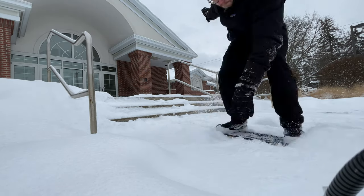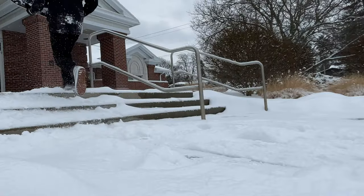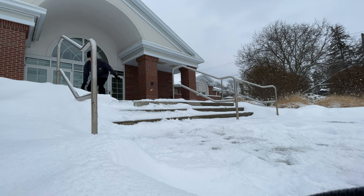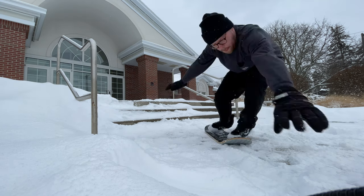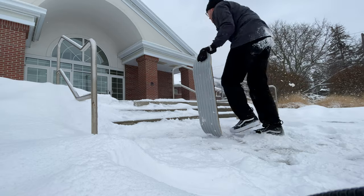I initially bought these so I could do an activity called snowskating. I wanted something that mimicked the function of a skate shoe but was water resistant and had good grip for ice and snow. The shoe definitely lived up to what I wanted — to keep my feet warm, keep my feet dry, and give me grip. It does all of those things really, really well.